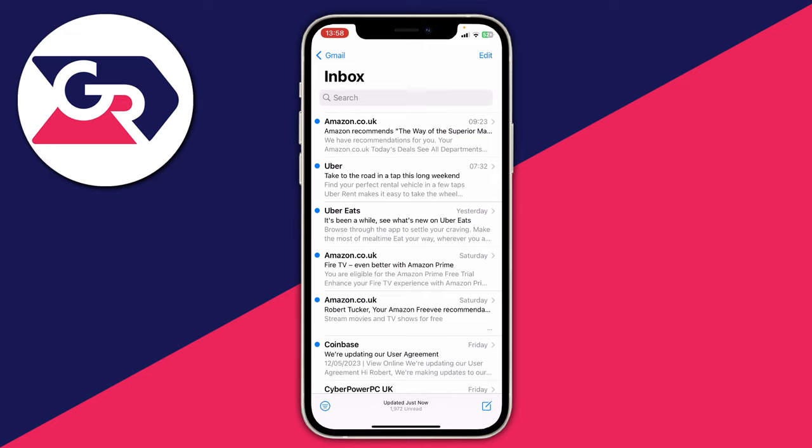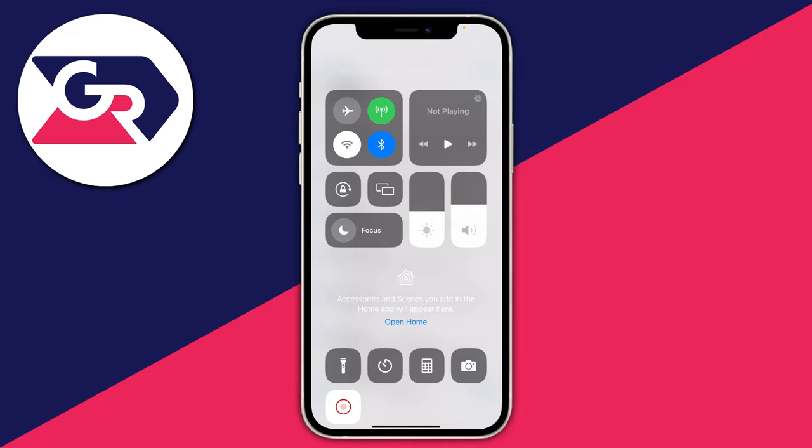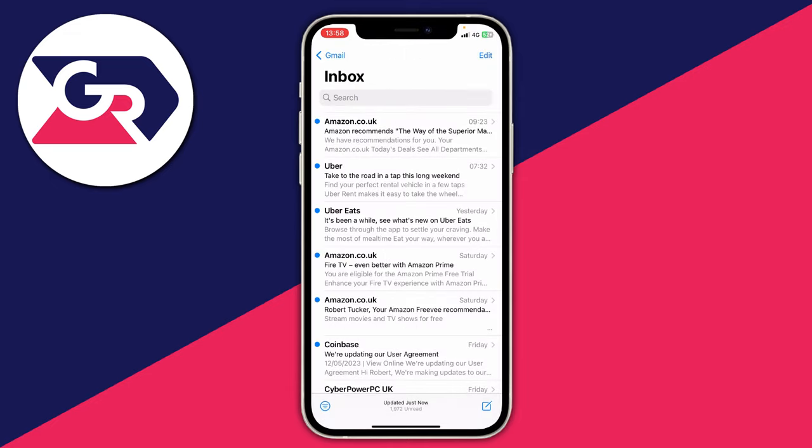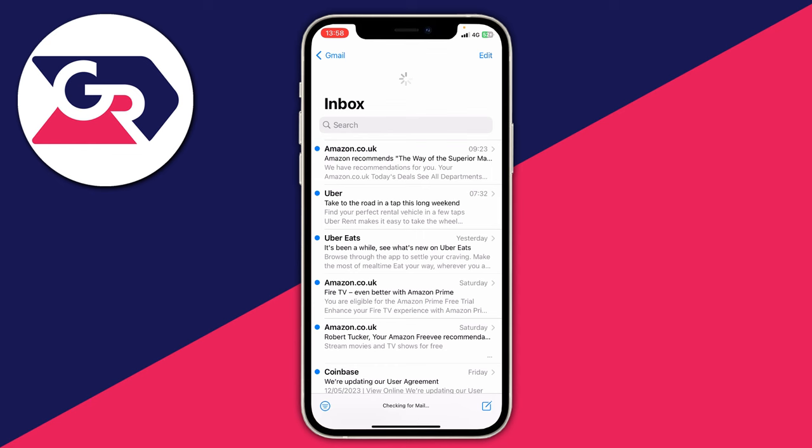The first thing worth trying is to disconnect from your Wi-Fi and use your cellular data in case that's just playing up for some reason. Open up your control center by dragging down from the battery in the top right, click on the Wi-Fi icon and it'll say disconnecting from nearby Wi-Fi. As you can see I'm now using 4G, or cellular data if you're in the US. Then go and refresh your email and see if it's working.